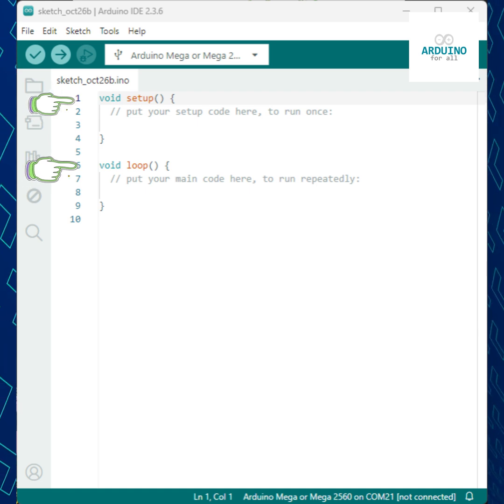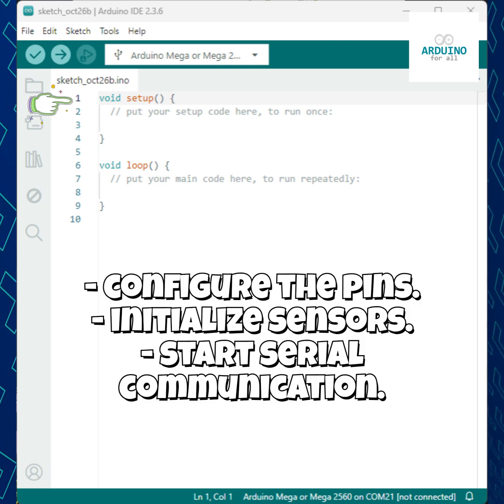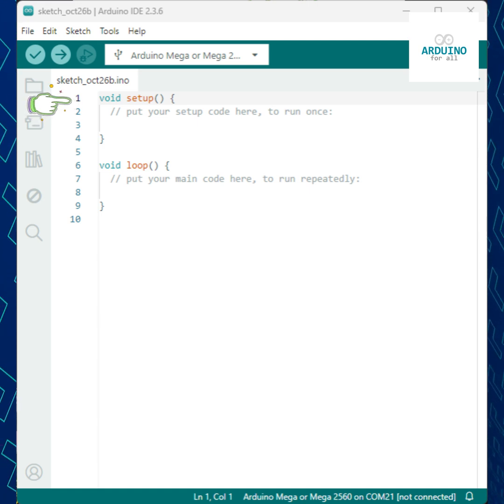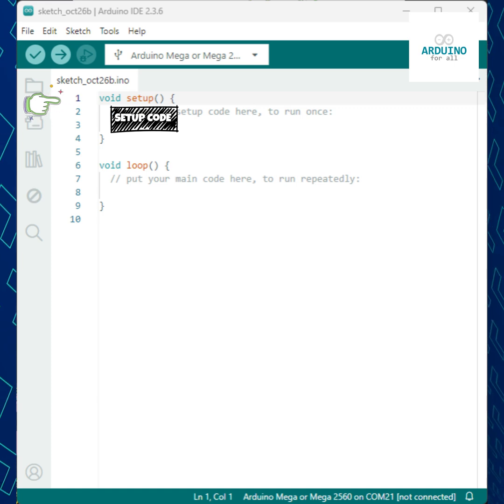Let's start with setup. The function called void setup runs only once, right after the board is powered on or reset. It's used to configure the pins, initialize sensors, or start serial communication. The word void means the function doesn't return any value. Inside the curly braces, we place the code that prepares the system.